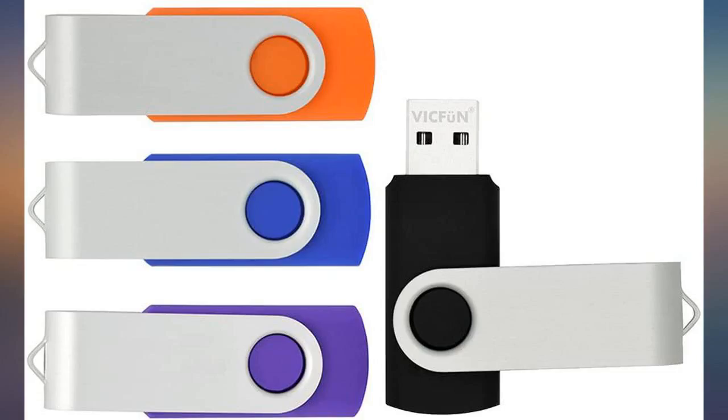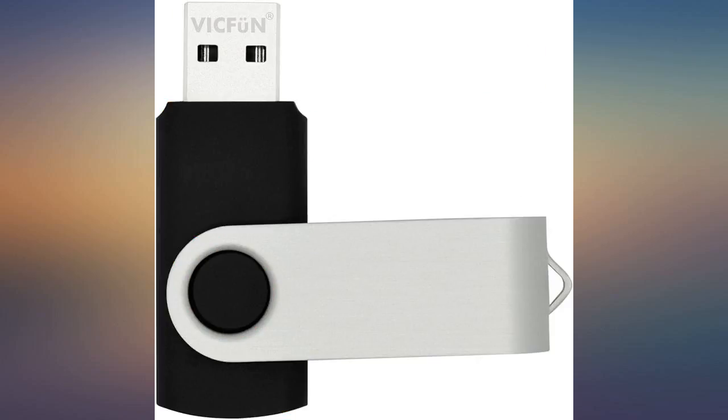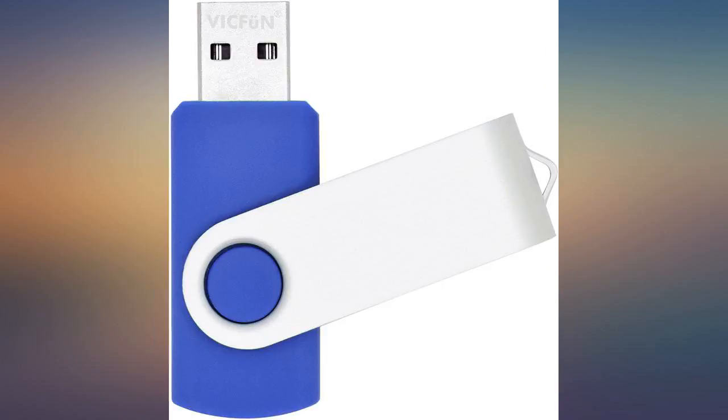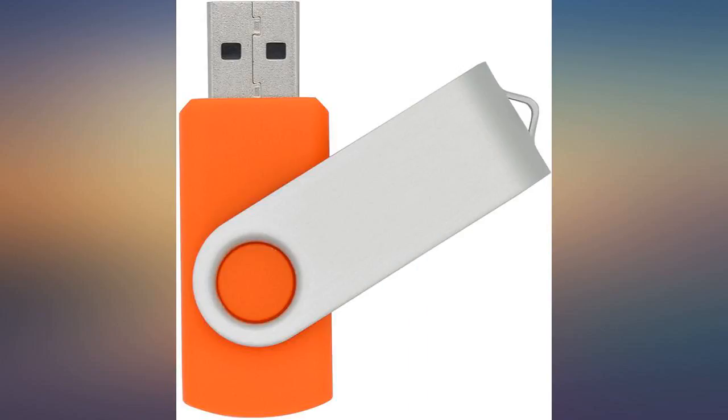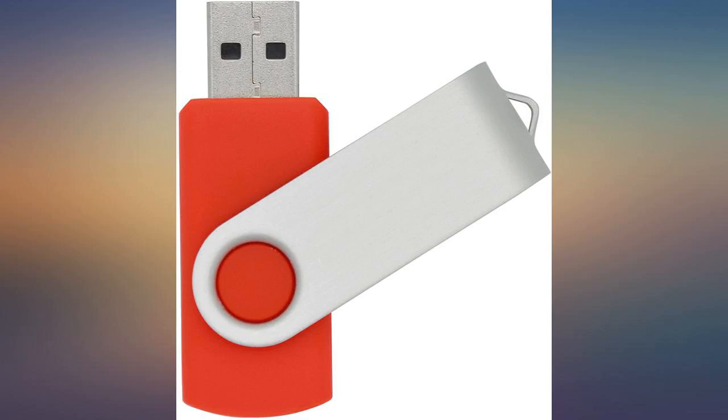I transfer video tapes to digital files. I've started using these 64GB drives in place of several 4GB DVD discs. DVD discs will be gone soon, just like the VCR tapes did. My clients can easily share files with their families when the tapes are converted to digital files.